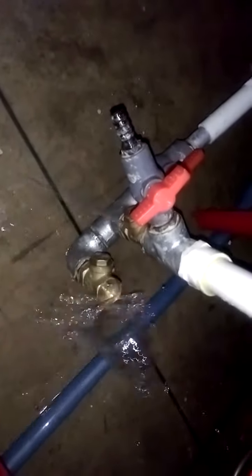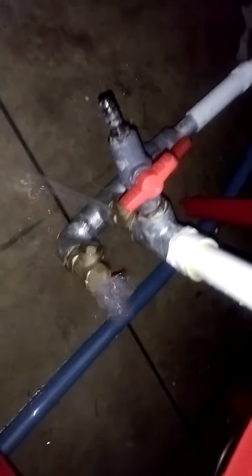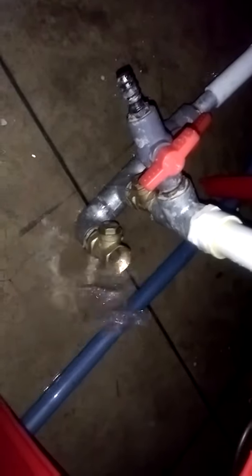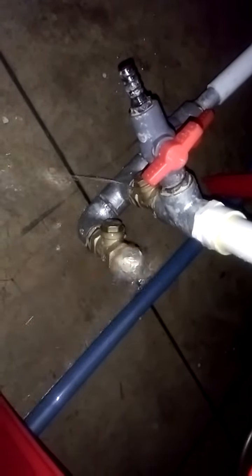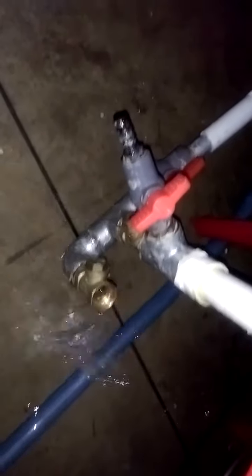The problem I'm facing right now is that the pump seems to be working fine, but as soon as I open the delivery valve, the pump stops. I guess it cannot handle the pressure anymore and stops. If any of you have any opinions or solutions, please help me out. Thank you.